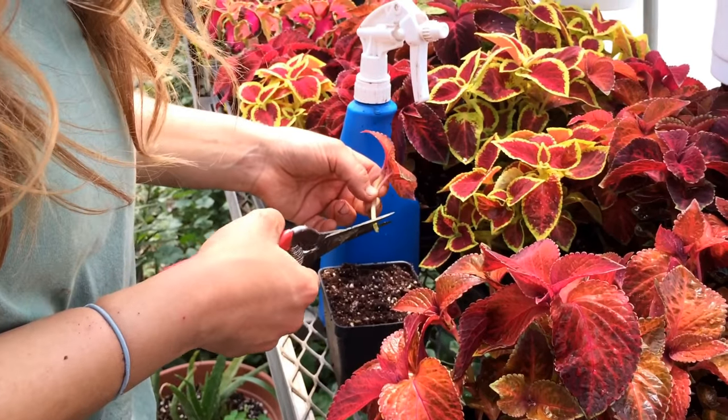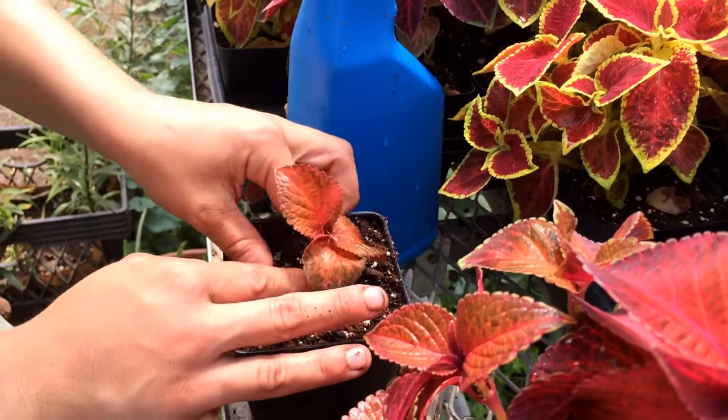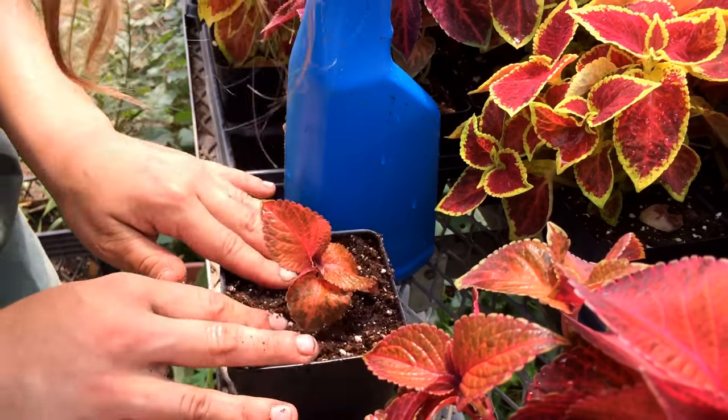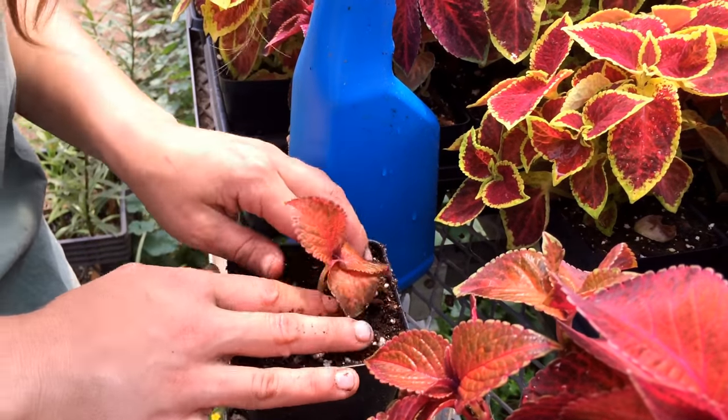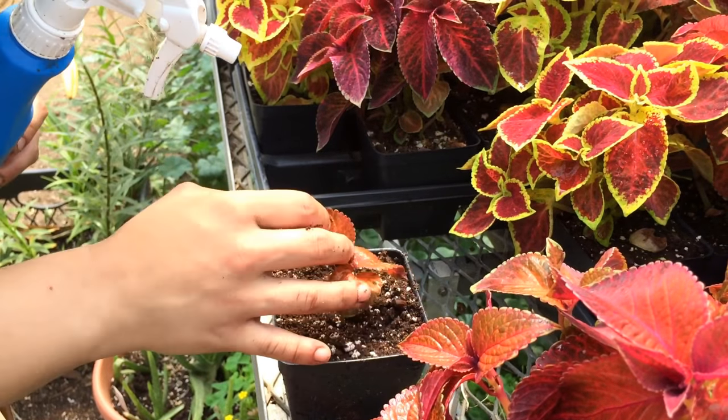You can cut it and make a hole in the soil, stick it in, and press it down. I've used moist soil, but it's always good to water it in afterwards and give it a little spritz.